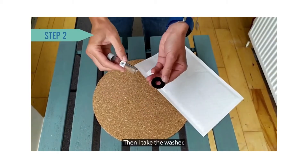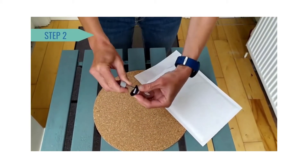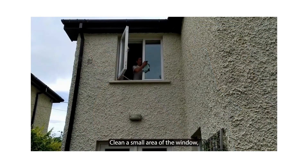Then I take the washer and I slide it up the tube and it's ready to slide into the tube holder. Clean a small area of the window and then let it dry for about a minute.